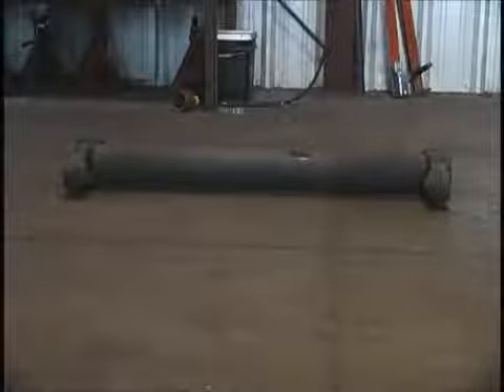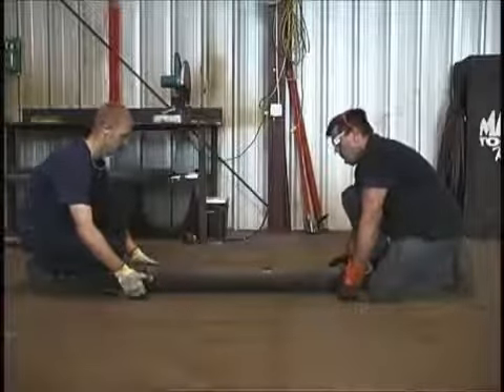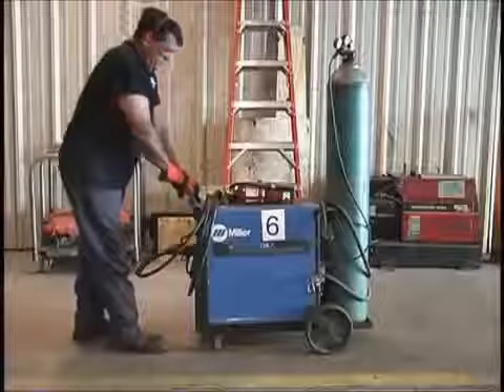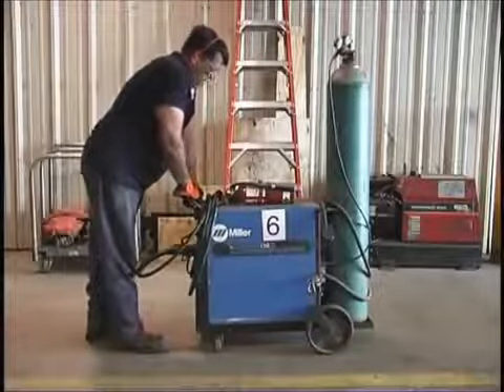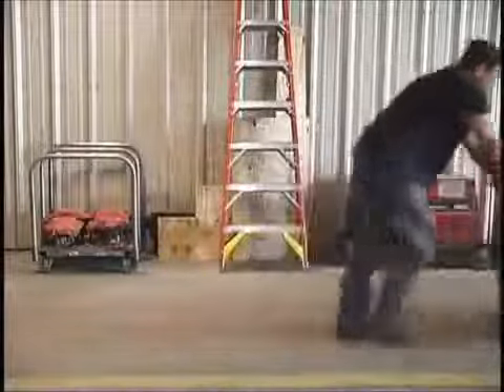On those loads that are too heavy to handle alone, don't be a hero — get the assistance of a co-worker. It is important to exercise the same proper lifting techniques on these loads as well. Also, when moving heavy loads, it is easier on your back to push the load rather than pulling the load.